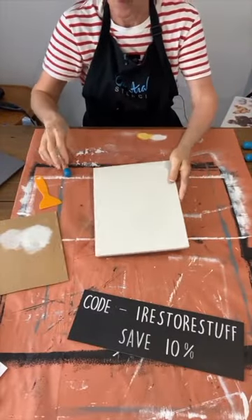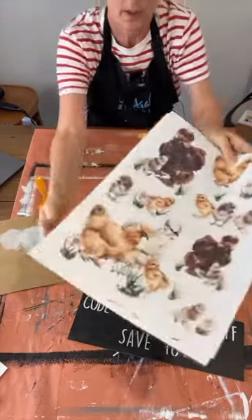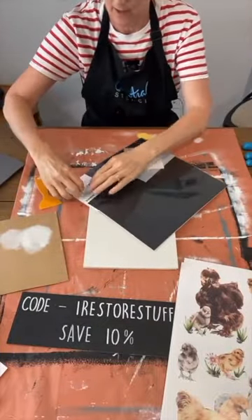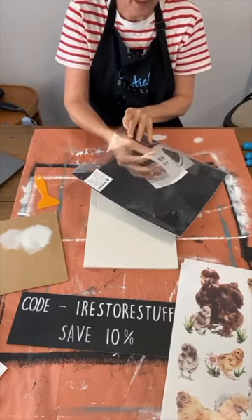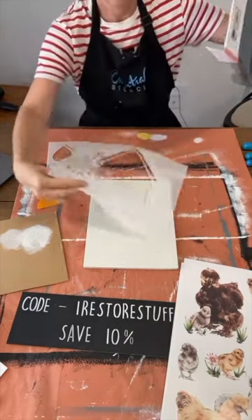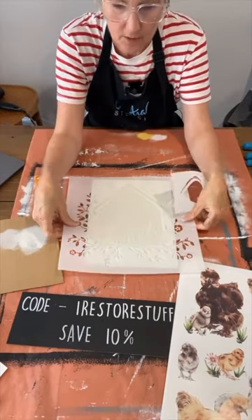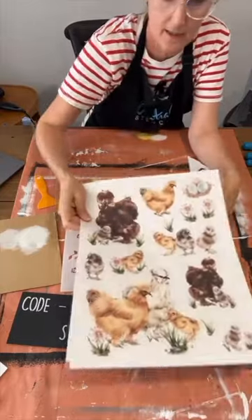I've just got a board here, painted it white, and I wanted to use these silky chicken transfers. I've got a birdhouse. I am so sorry to tell you, but there's only three of these left and it does come with two parts. There's only three left — a bit of FOMO if you've missed out. I thought I could create a little bit of a chicken house with the chickens inside it. It is actually called Birdhouse — I do have the link on my page or on Essential Stencil.